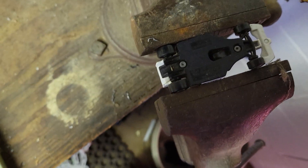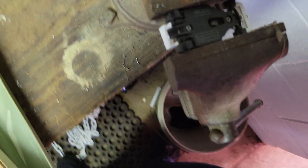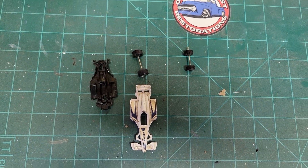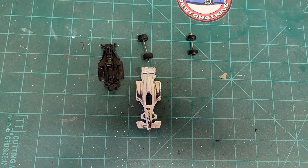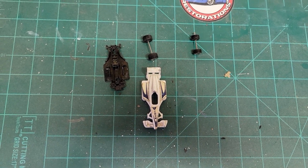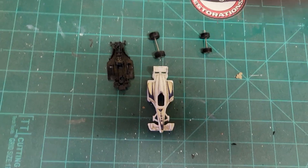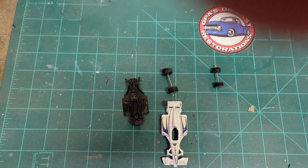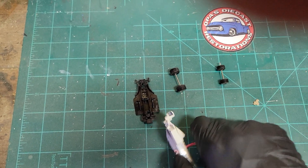Gonna go ahead and just undo those little rivets there — and there we go, we got the rivets undone, got that bad boy taken apart. Took a little bit longer than I was expecting. Those rivets were a little off-center and it was kind of playing heck on my drill. Now we're gonna go ahead and put this bad boy in our nice little stripper and get it going.